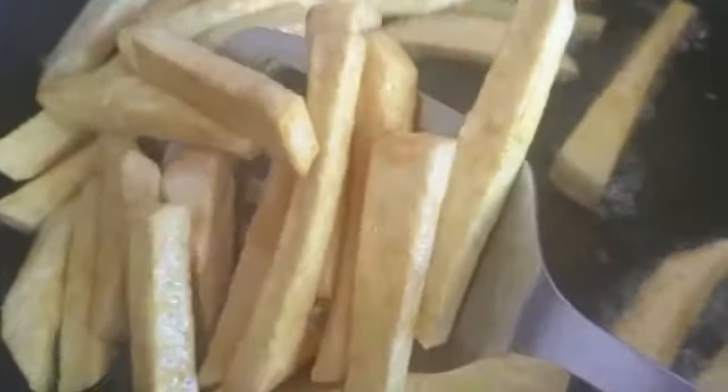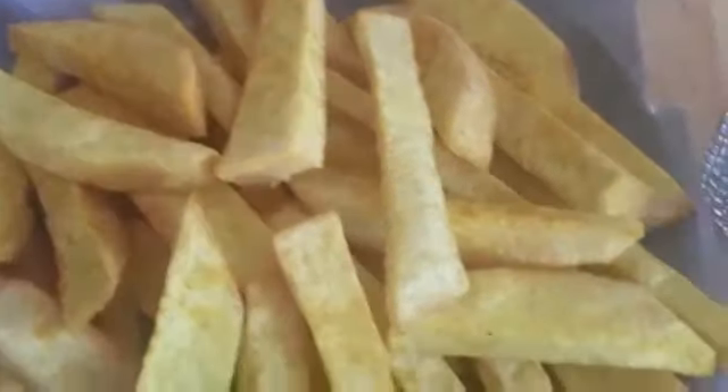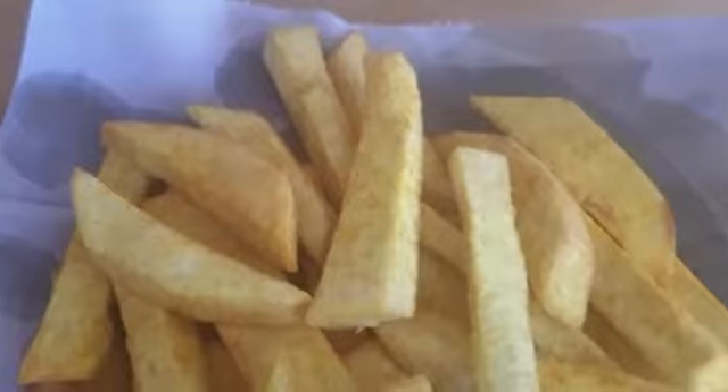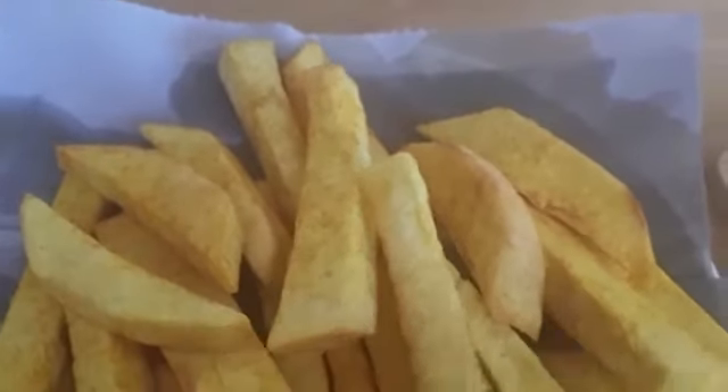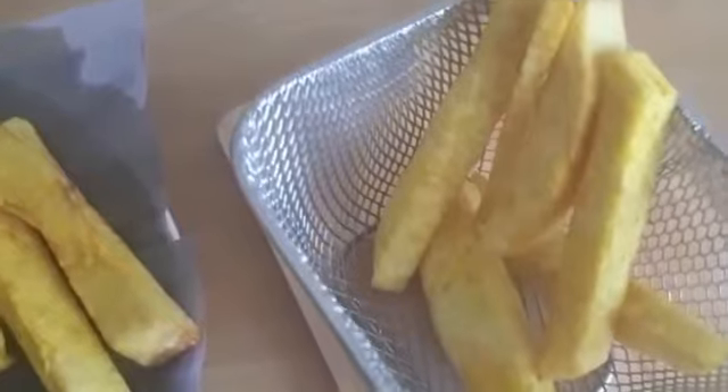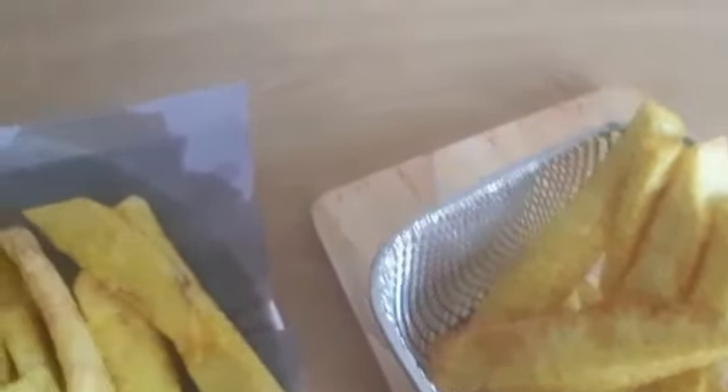My yam is ready! I'm going to take it out of the oil — it came out so nice and golden brown. It's very crispy, you can see it's crispy. I'm going to put it in my sieve and then serve it hot.